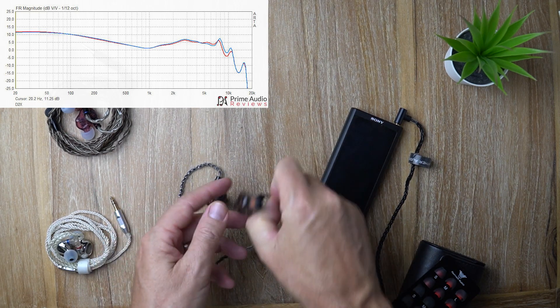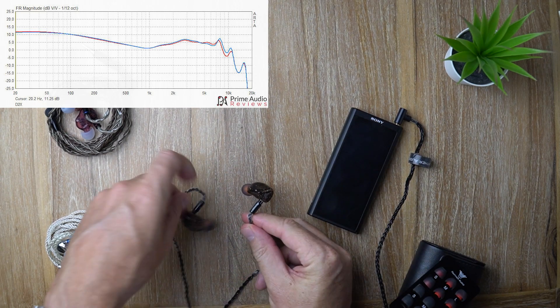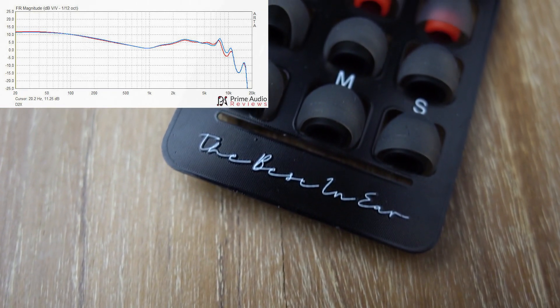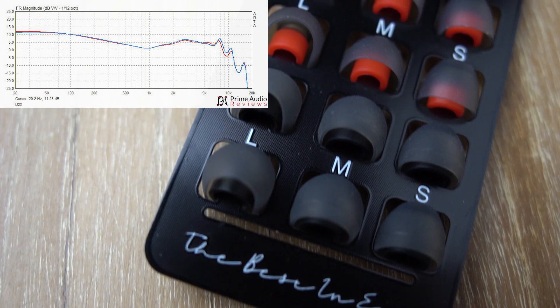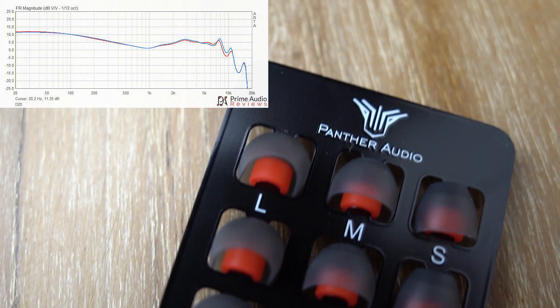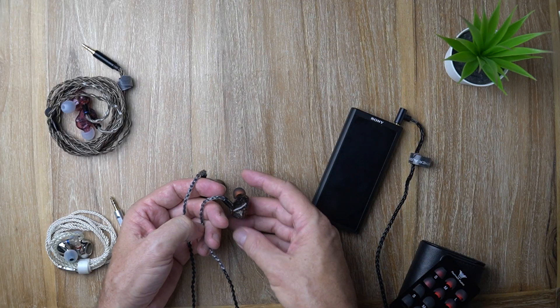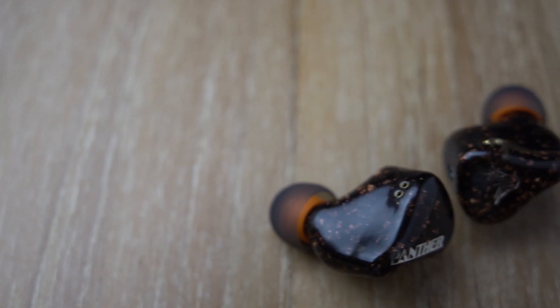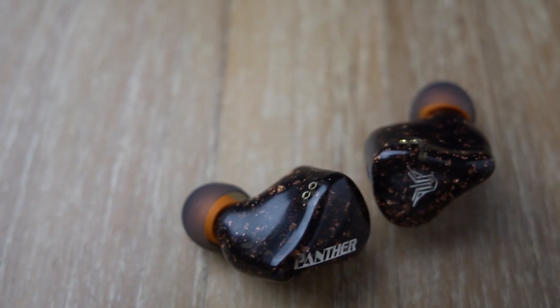The D2X is on the warmer side of neutral — it's a warm, musical IEM. It doesn't have a lot of treble energy or much treble presence up top. It's more of a laid-back, very smooth presentation, but at the same time the overall resolution is good and surprisingly the detail retrieval is still pretty good.